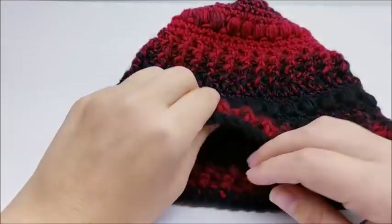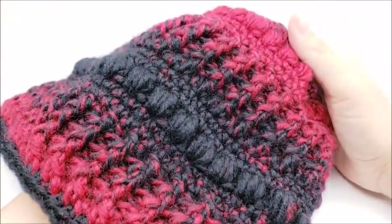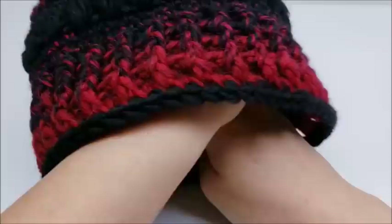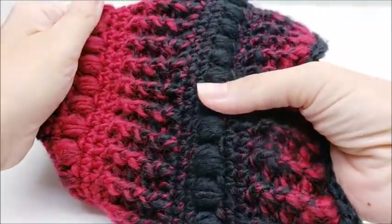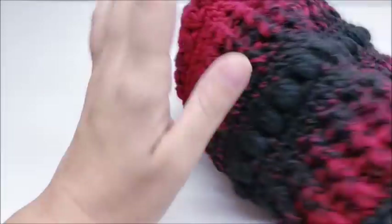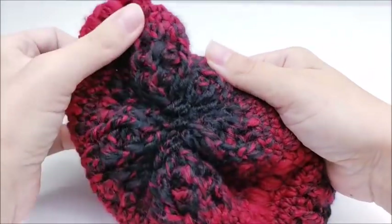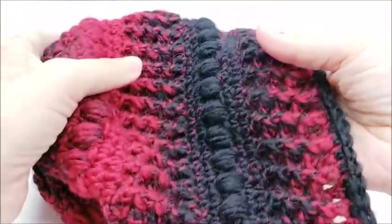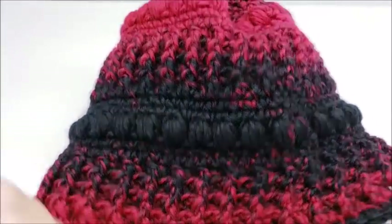Hi everybody, this is Crystal. Today I'm going to show you how to make the hat you saw in the picture — matching his and hers hats, but they're both the same. It's got some post stitches and some puff stitches with some single crochet rows in between. It starts at the bottom and works up, then at the top it's gathered to close. As long as you're familiar with front post and back post stitches, you should be able to make this hat.